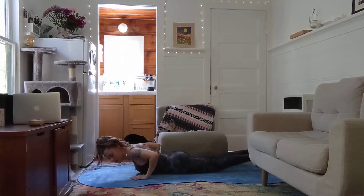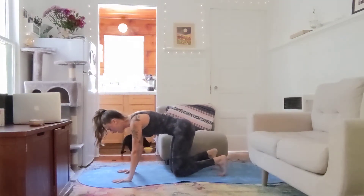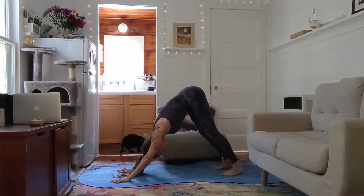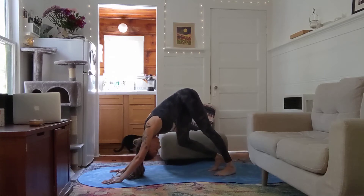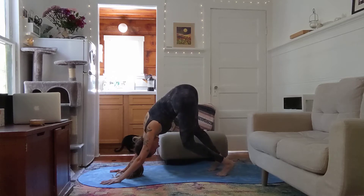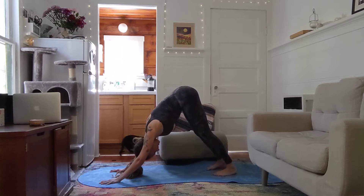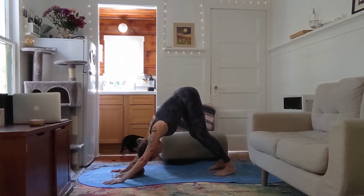Place your hands underneath your shoulders to come back up to tabletop position. Tuck the toes under, deep inhale — exhale — downward facing dog, hips high to the sky. Once you get here, you can pedal out the legs and maybe wiggle your hips, really feeling the ground underneath you. From here, find a place of stillness — root your hands into the ground, belly is up and in. You can root the heels down towards the ground; it's okay if they don't touch. Two more breaths.